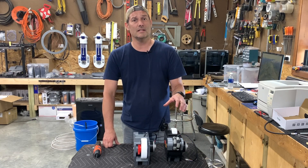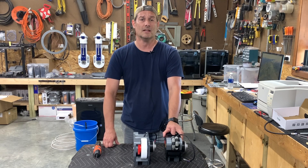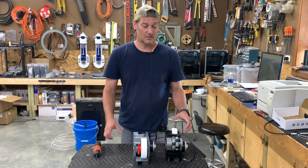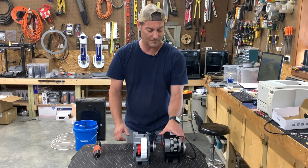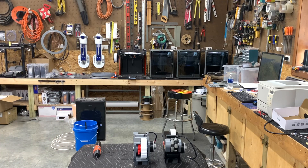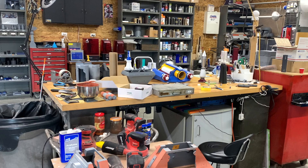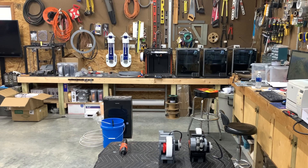Hey guys, welcome back to Cause 3D. Today we're going to work on R2's foot drives. We'll do a quick time-lapse video in a minute, so stay tuned. But first, let's get right into the build. You might be wondering why I'm not filming in my normal location — the shop right now is quite a major mess. I'm working on a jet pack and a bunch of other stuff, so we're filming from this location today.